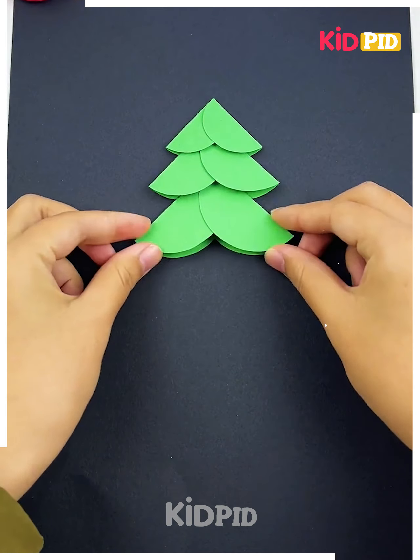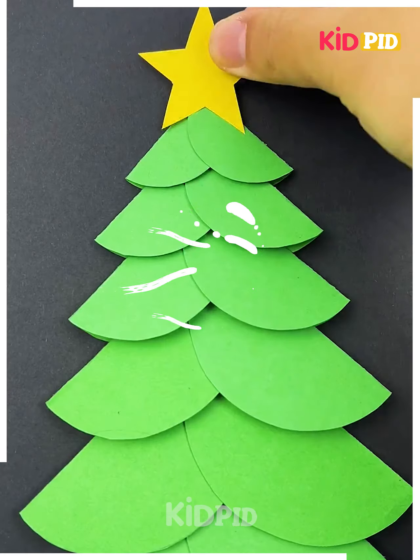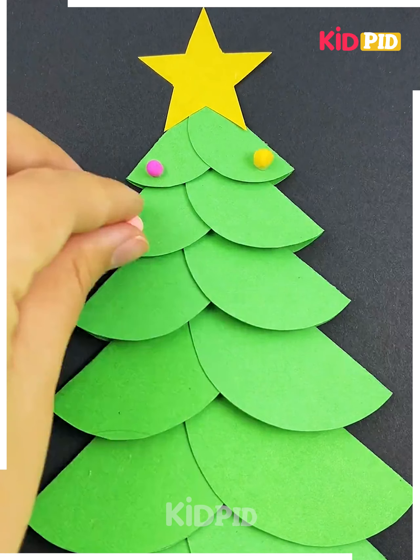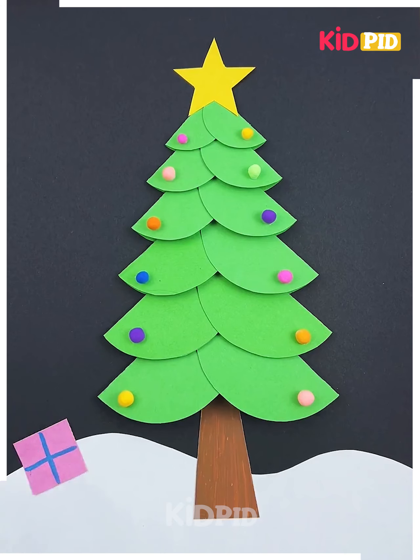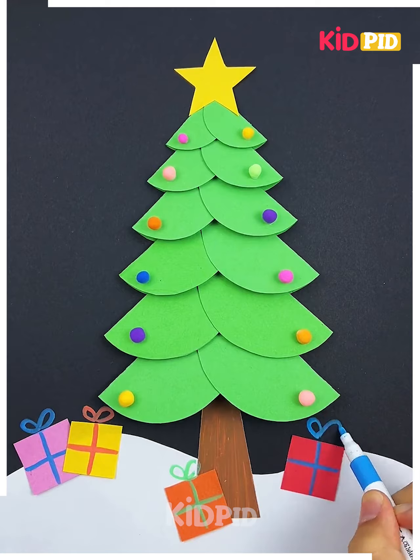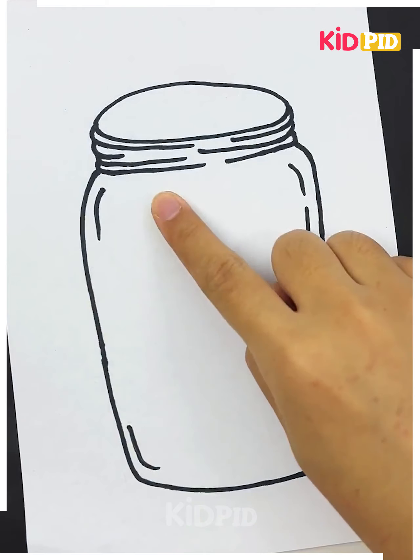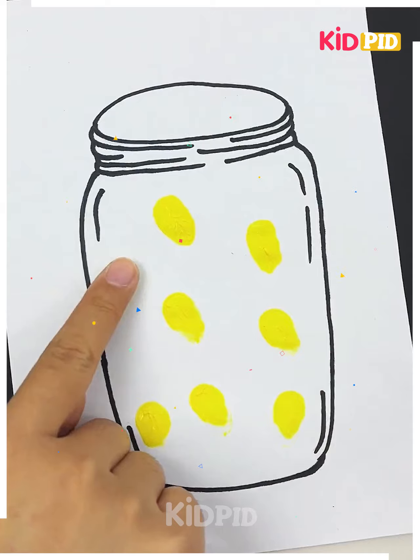For the next one, take a sheet and fold it into different sizes, then start sticking them all together. Take the brown sheet for the bottom and a star for the top. Now start putting little balls of clay all over the tree, then make some gift boxes out of sheet and place them all over the tree.